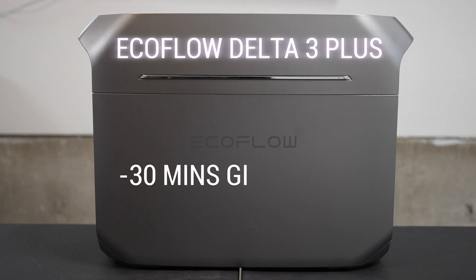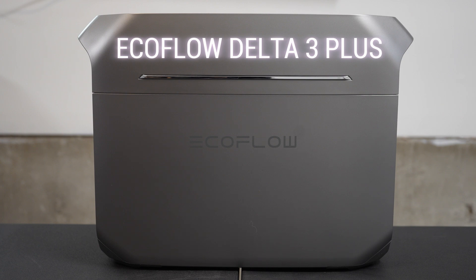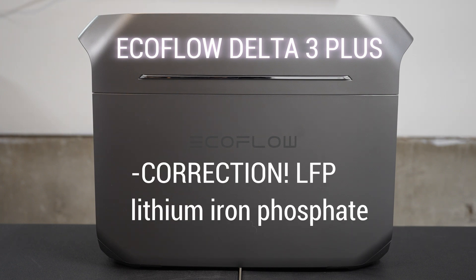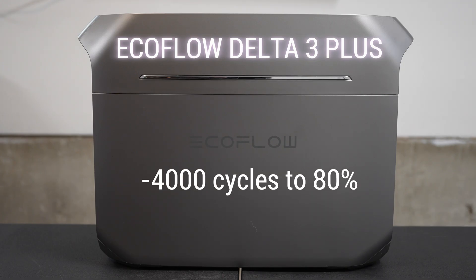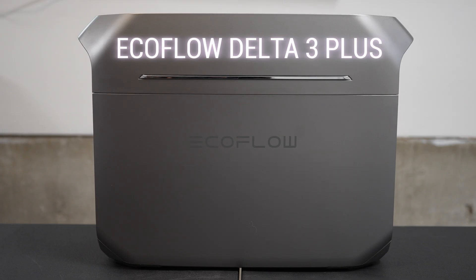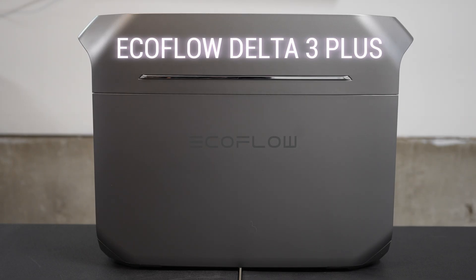That's great. 30 minutes of charge will give you just over an hour of emergency power, so just in case something's going to happen and it might be low and you just want a quick charge. This battery is LFP — lithium iron phosphate — and that is rated for over 4,000 full cycles to 80%. Technology has definitely come a long way. That's basically 10 years of normal use, and beyond potentially.